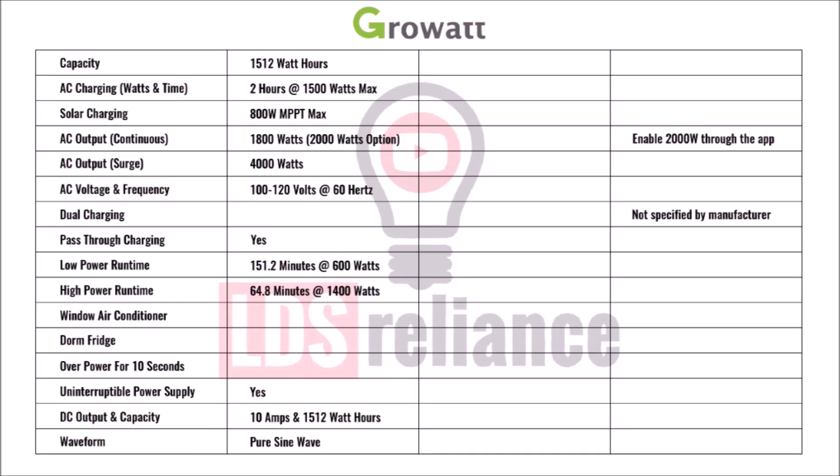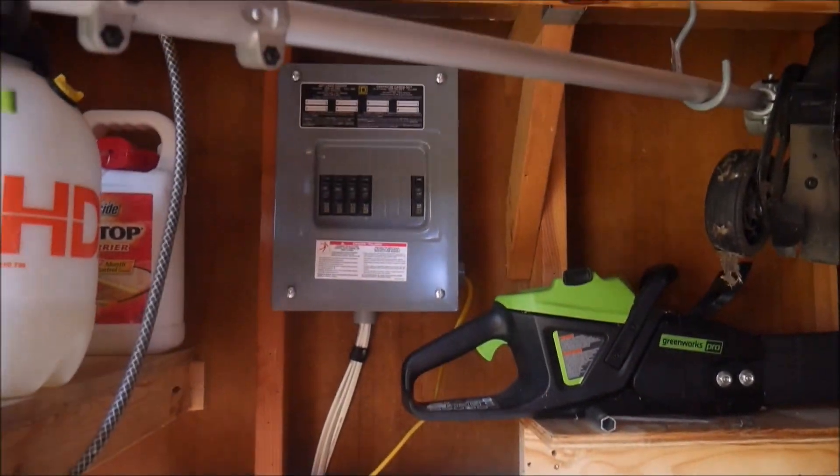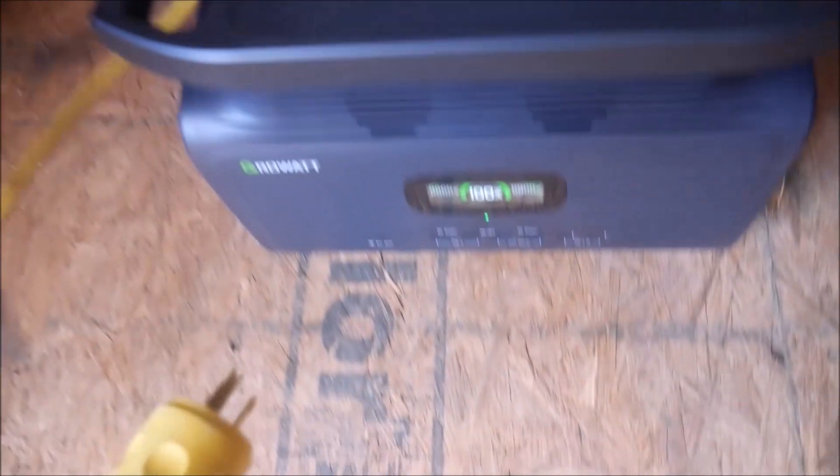Here is the testing sheet for our series of tests. In the left column are the factory ratings or claims; in the middle column we'll record the actual results; and in the right column, any notes or explanations. Our first test is the low power test. Here's my test rig for AC output where I can use various incandescent bulbs to dial in whatever load I want. For this test, I'm aiming for about 30% power, or 600 watts.